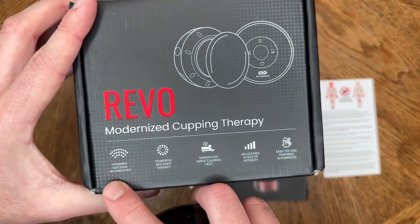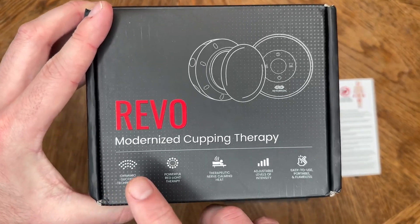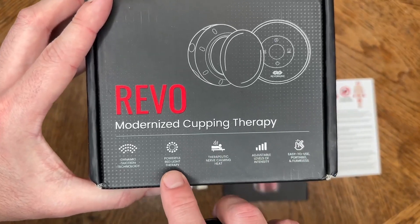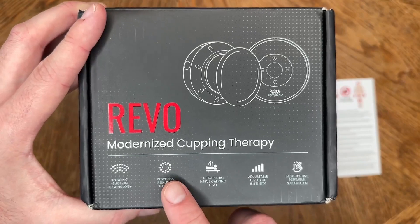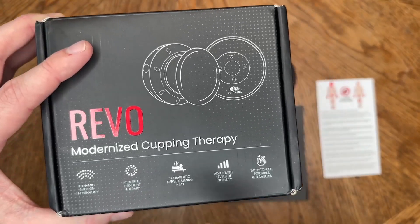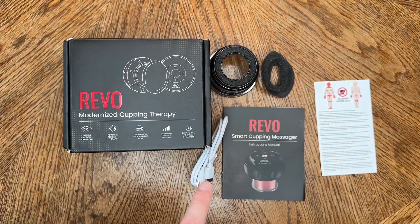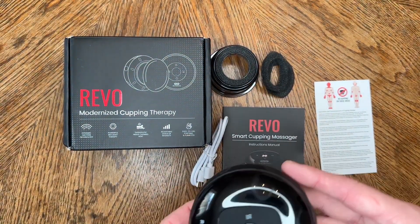What I really love about this Revo is it has multiple options. You have dynamic suction, so that means you can have it on constant or where it sucks and releases the pressure. Then you have red light therapy, which is nice because you don't have to do separate therapy on that area. And then you also have a therapeutic nerve-calming heat. I'm not a medical professional, but this is what it's used for for our purposes. You also have multiple levels of suction power along with being able to immediately release it.